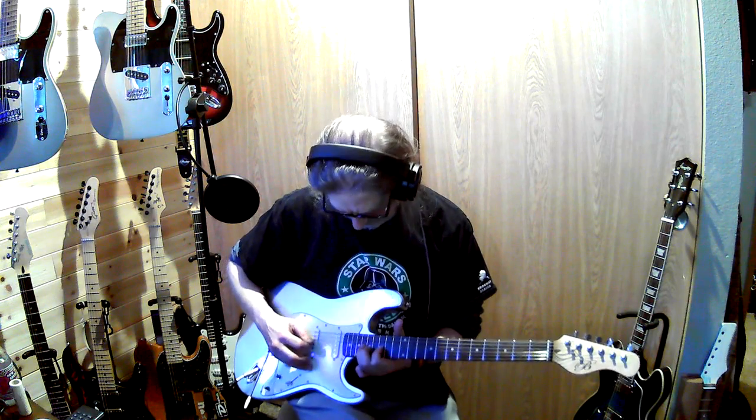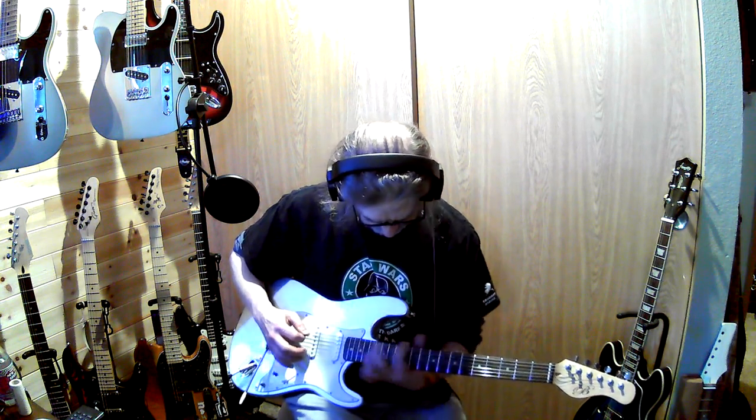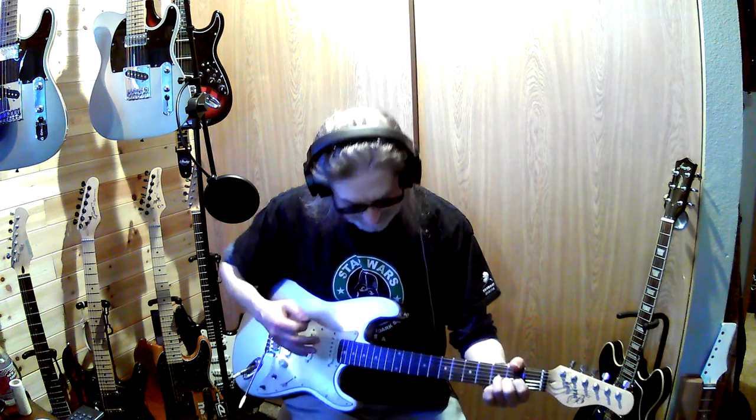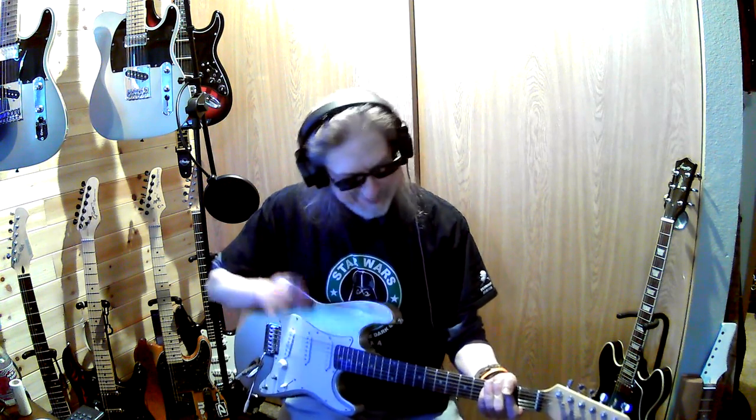It had some problems up here. I couldn't get the action as low as I wanted, but the neck actually relaxed enough so that it almost straightened out.